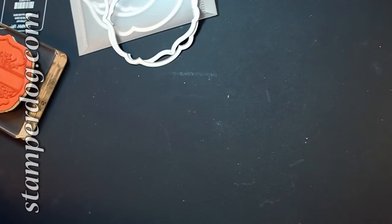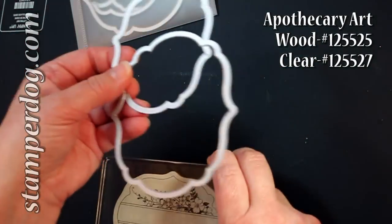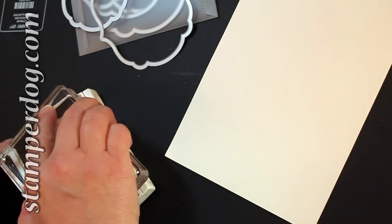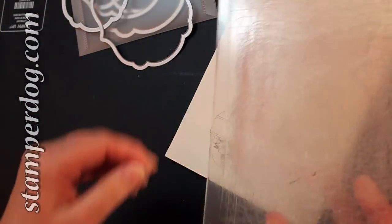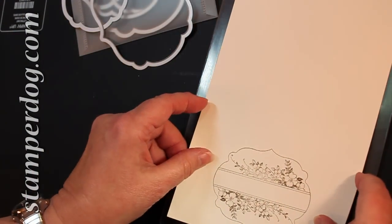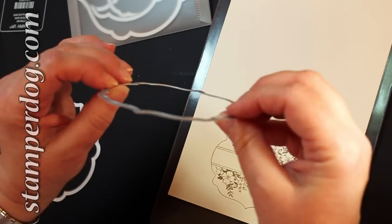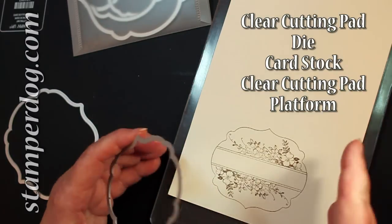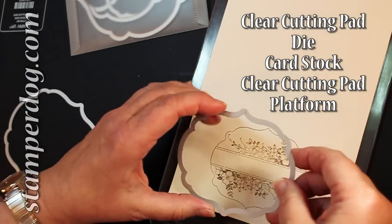What I really want to show you is this nice stamp set that goes with these framelits. If you're going to get the labels, you might as well get the stamp set to go with it. Here's how it works — I've got my little soft suede going here. It's a pretty big stamp, so I'll give it a little applause. I'm going to get one of my cutting pads and lay that on there, then take the right size frame. Remember, it's this little lip right here that does the cutting, and it's a little bit backwards from the way you normally do it. The platform goes underneath, then the cutting pad, then the paper, and then the die.